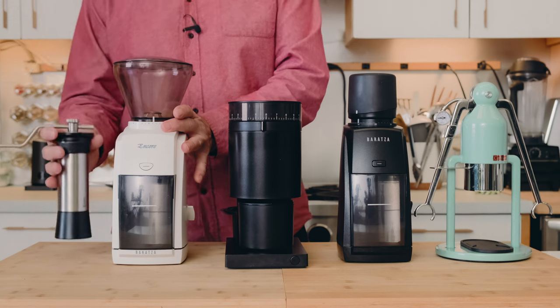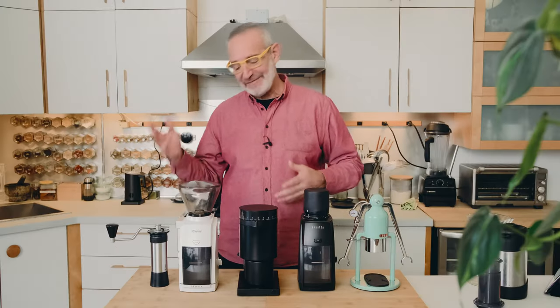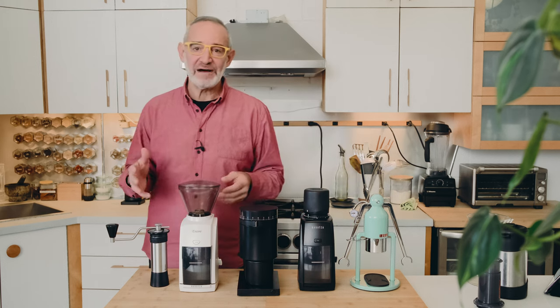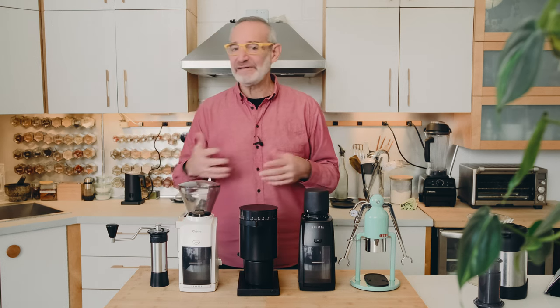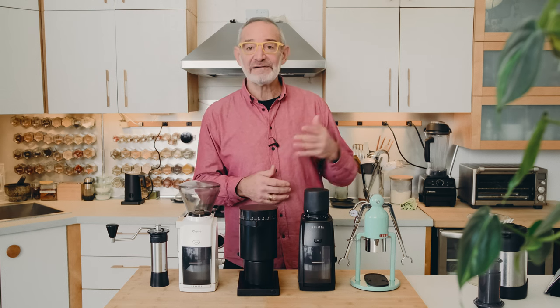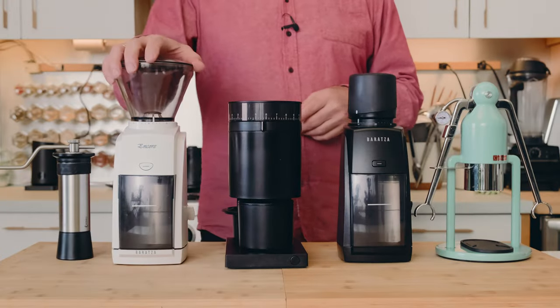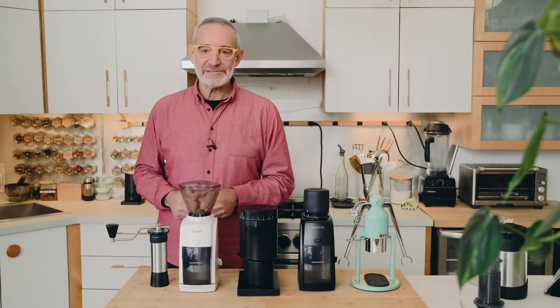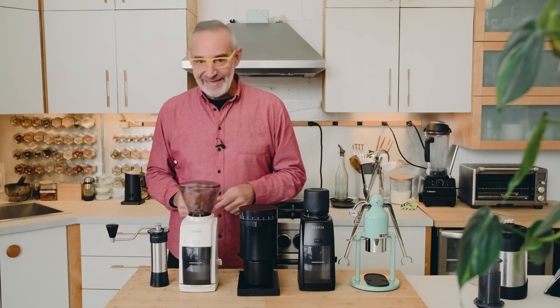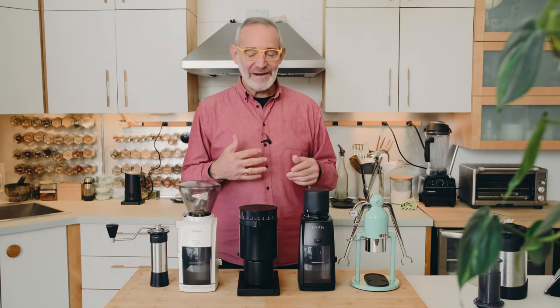So we were running with two grinders: the hand grinder for making espressos in the morning, and if we want a larger batch — a liter or so to serve guests — we have either French Press or the Chemex with the Baratza Encore. That was great.